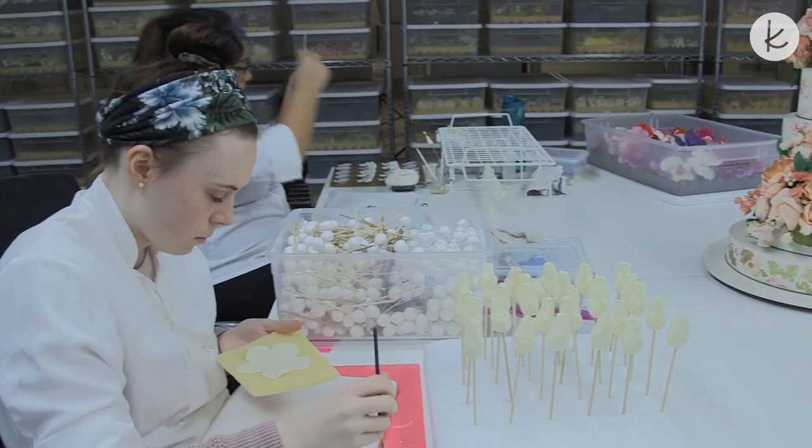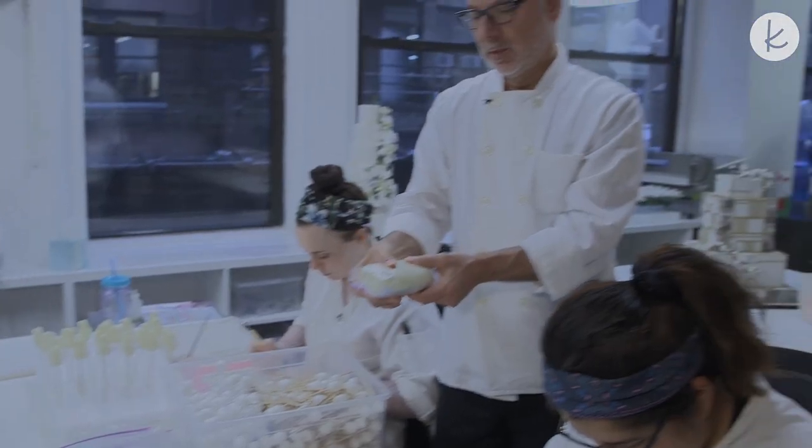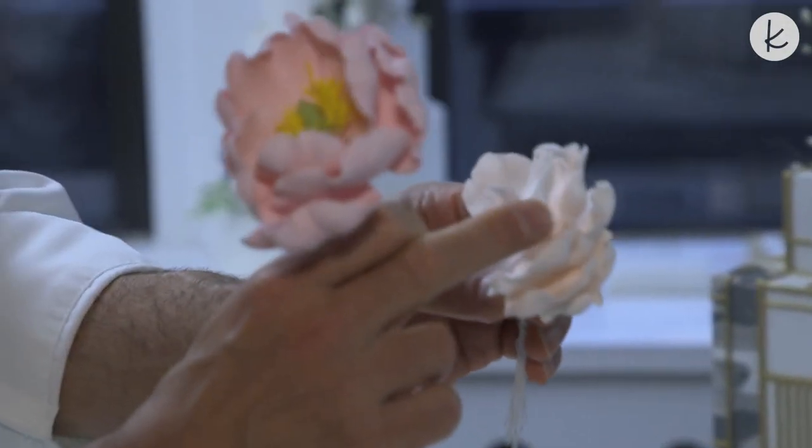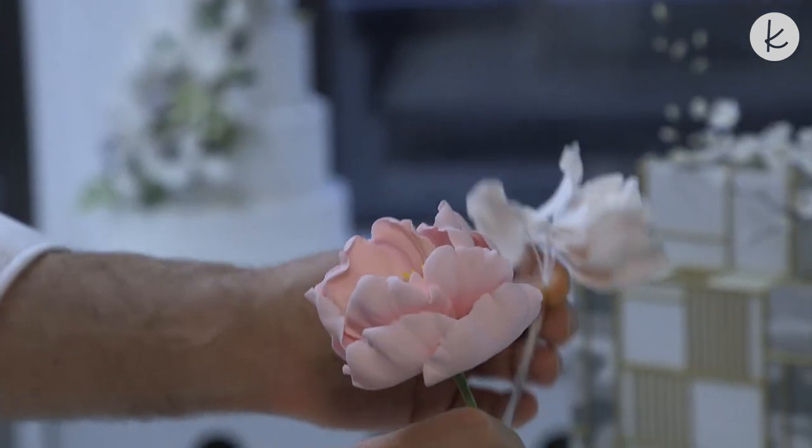Everything in this room is edible, including our dedicated confectionary artists. Our main media is called sugar paste or sugar dough, and this is how we make all the flowers you see here — by making each petal separately, we can then tie them together and create the full blossom.